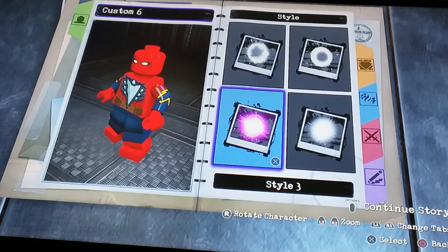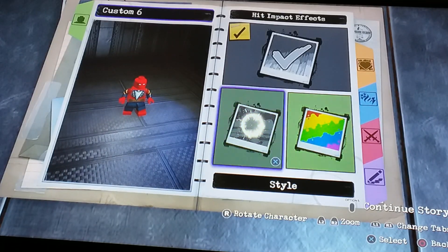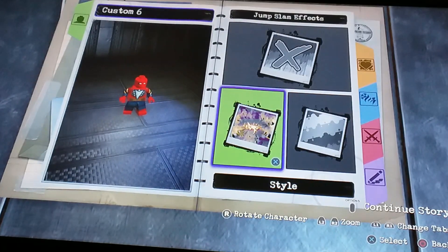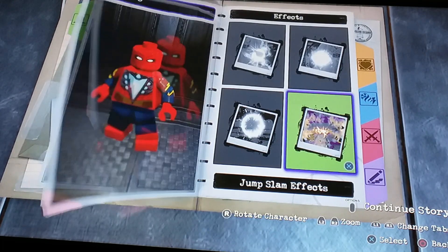And now for the hit impact effects, I think we're gonna go with this one and then just leave it white. For jump slam effects, we're not gonna have any — like when he slams onto the ground and dust flies everywhere and leaves a crack in the ground — that doesn't fit Spider-Man.